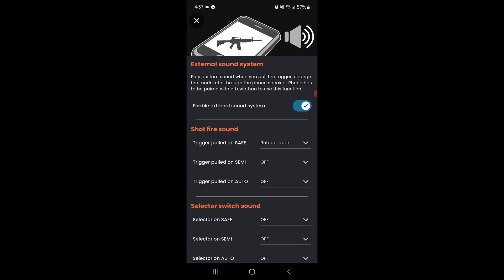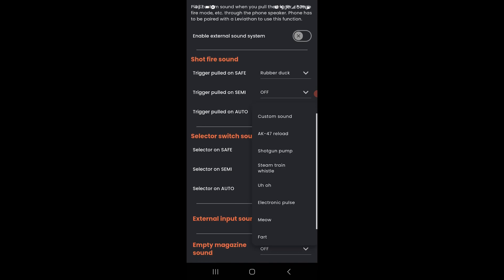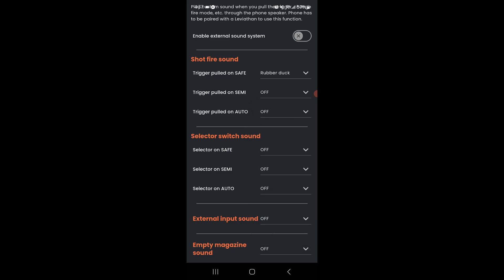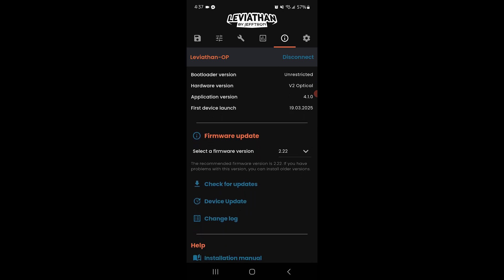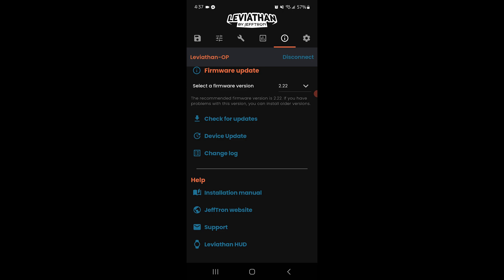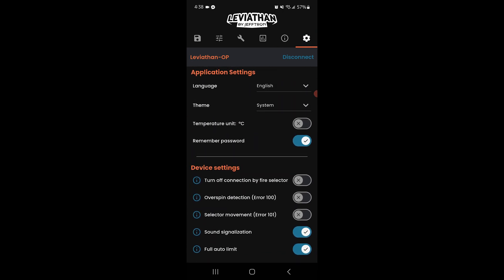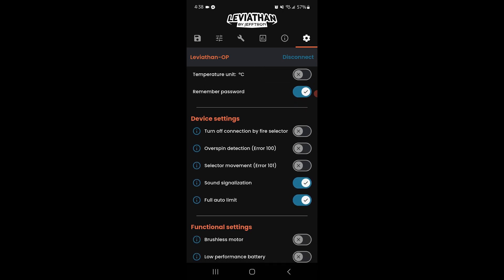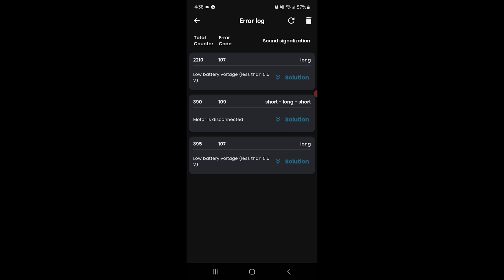After going through all these features, one thing is clear: the Leviathan isn't just a MOSFET, it's an entire ecosystem for your airsoft gun. We've covered the highlights today, but there are layers we didn't even touch. What makes the Leviathan special is that it grows with your needs — whether you're a casual player who just wants reliable semi-auto, a speed softer chasing high ROF, or a milsim builder wanting realistic controls. The downside? You might spend a bit more time tuning than playing. So is the Leviathan worth it? I say yes. If you want the most feature-packed trigger system on the market with near-endless tuning, real-time diagnostics, and pro-grade reliability, then absolutely. You're paying for precision, durability, and future-proofing. It's not the cheapest, but for tech-focused players who want zero compromises, there's nothing else quite like it. I'd call it the Swiss Army knife of trigger units — overkill for some, essential for others.